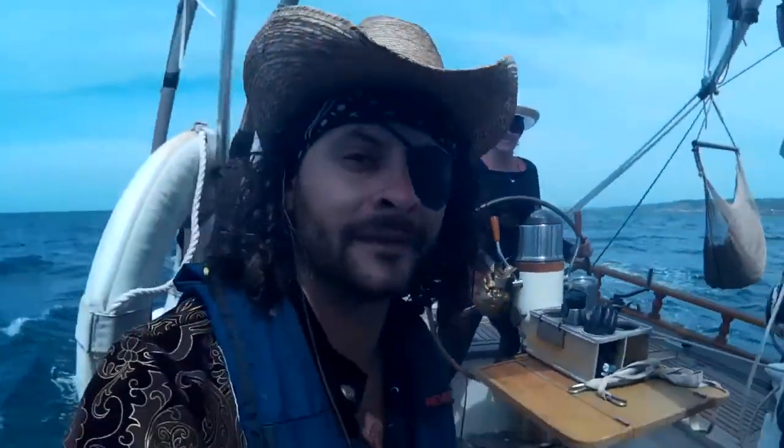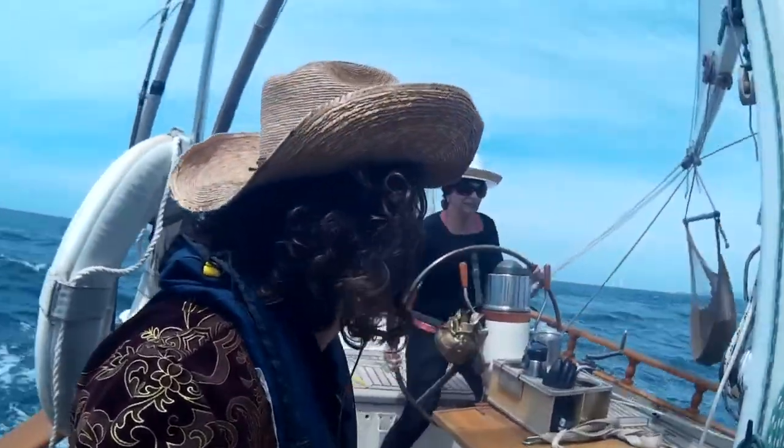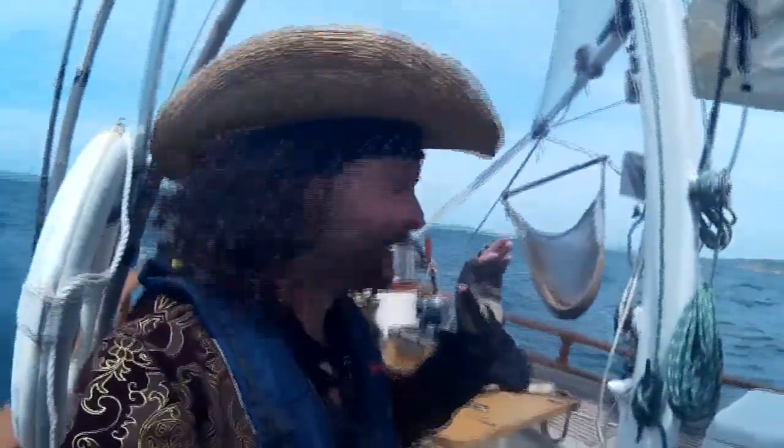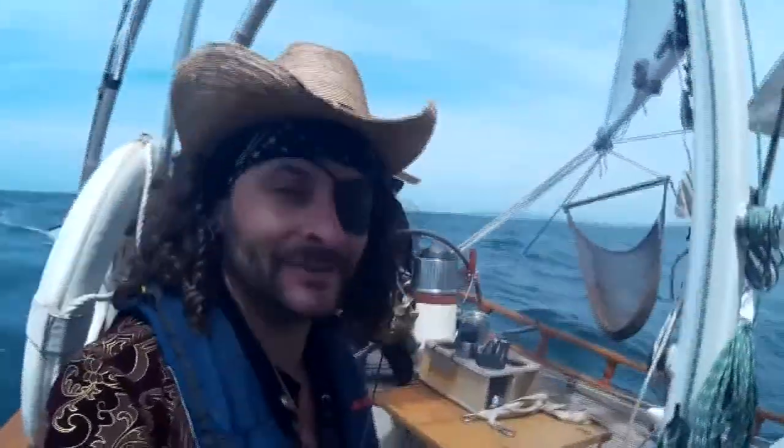And that's how you go sailing with your mom. Turn back to the right, don't cross the wind. Turn to the right, turn to the right. Until next time, happy sails to you.